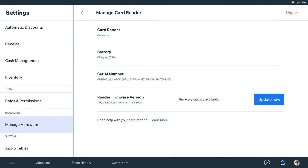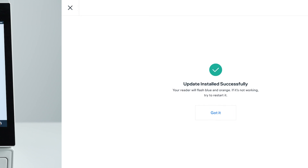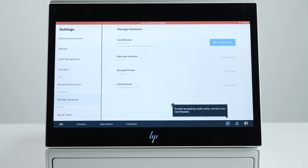Here you'll also be able to see if there are any firmware updates available for your card reader. We recommend that you check this screen every once in a while, as new updates are usually available on a monthly basis. To disconnect your card reader, click Manage Card Reader, tap Unpair at the top right, then tap Unpair again to confirm.